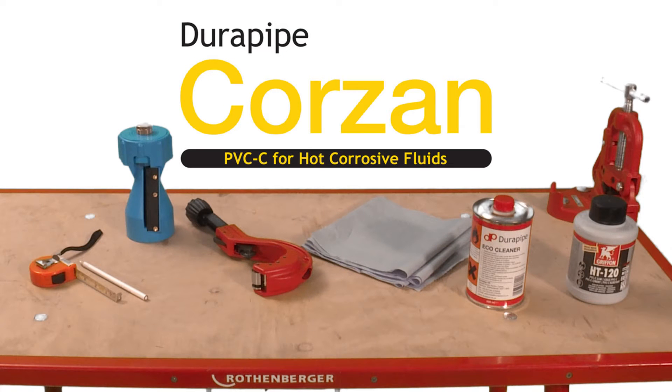The equipment you'll need to perform reproducible jointing of the DuraPipe Corsan CPVC system includes pipe cutter, chamfering tool, tape measure and pencil, lint-free cloth or paper towel, Griffin HT 120 CPVC solvent cement and eco cleaner, and solvent resistant gloves.